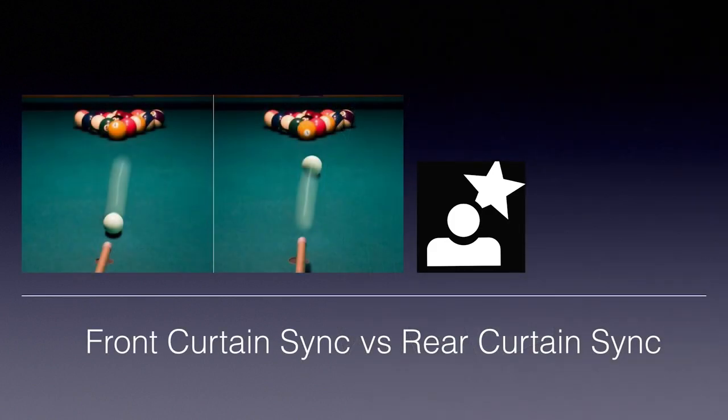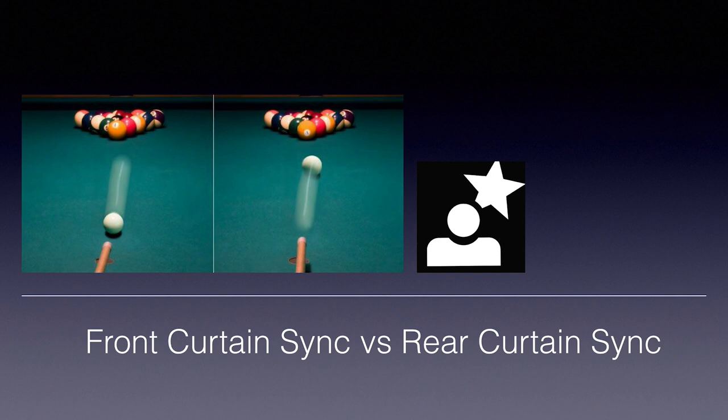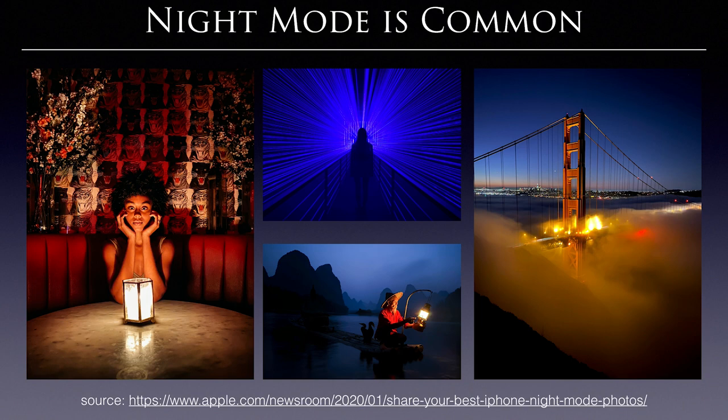For DSLRs or mirrorless cameras, because they are designed to have a flashlight on top, they can control light more flexibly than the one-shot 360 camera. So for night mode in DSLRs or mirrorless cameras, it usually means flash synchronization — such as front curtain sync or rear curtain sync. That is not exactly what we are going to talk about here, because mirrorless cameras and DSLRs have a relatively large sensor and can capture quite a good amount of photons with just one shot.